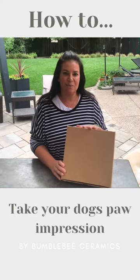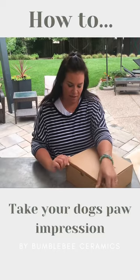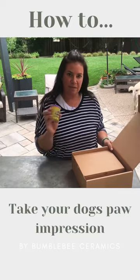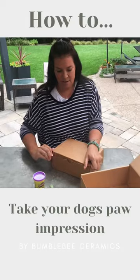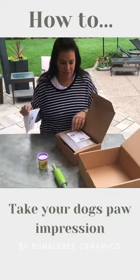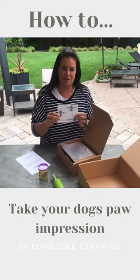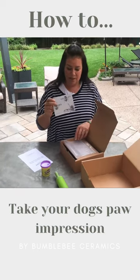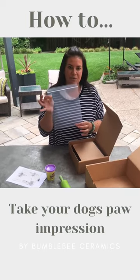Hey guys, so this is a kit that you receive when you order one of our impression kits. Inside you will see the actual kit, which contains some play-doh for the impression. It also comes with directions on how to take the impression, a little postcard giving you some information, two links to videos of me taking an impression, and a ziploc bag that you're going to put your impression back into to ship it back to us.